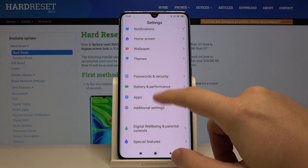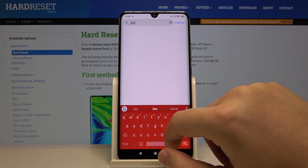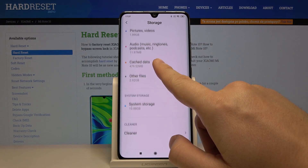But unfortunately I cannot find this option. So click on the search, tap here 'storage', click on the storage, scroll down, click on the cleaner.